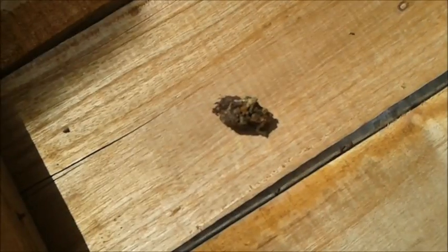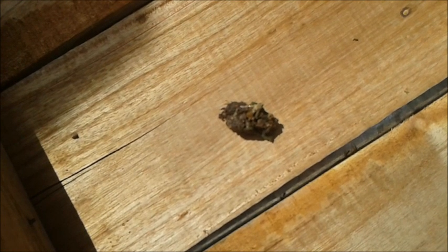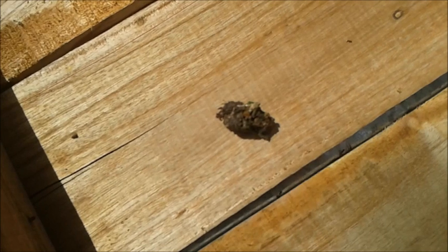Propolis is gathered by the bees from resinous exudates of trees. In the bee colony, propolis is used for sticking frames and sealing cracks, but it is a contaminant of comb wax.